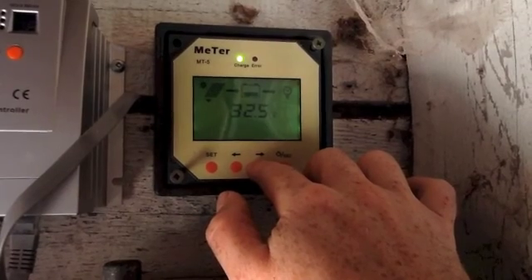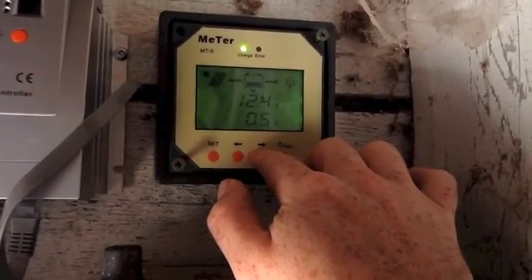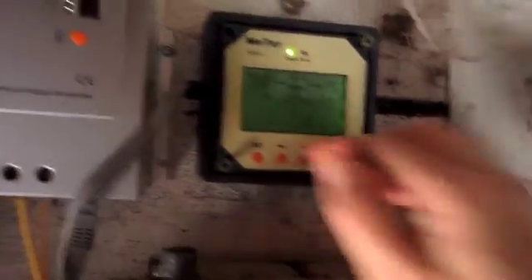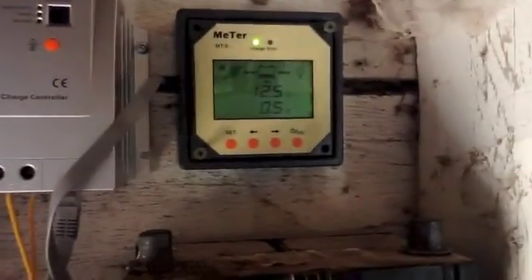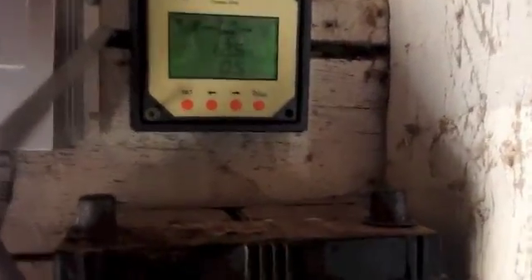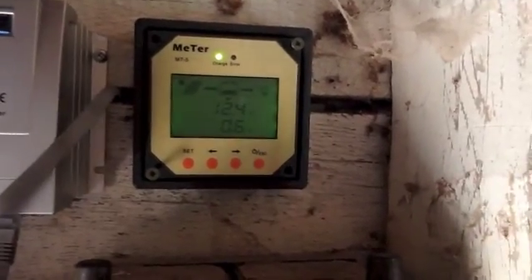And we're back to the solar panel screen, which is now up to 32 volts. So to summarize: you can set it all up with the remote meter, or you can do it all on the unit itself. I like having a display — mostly because it's a hobby and I enjoy seeing what it's doing.